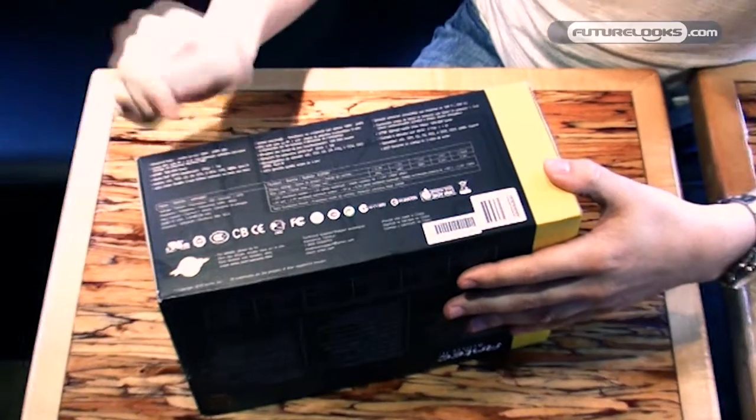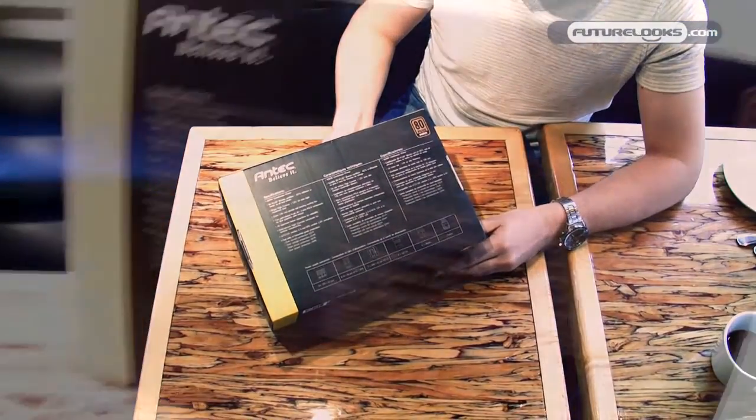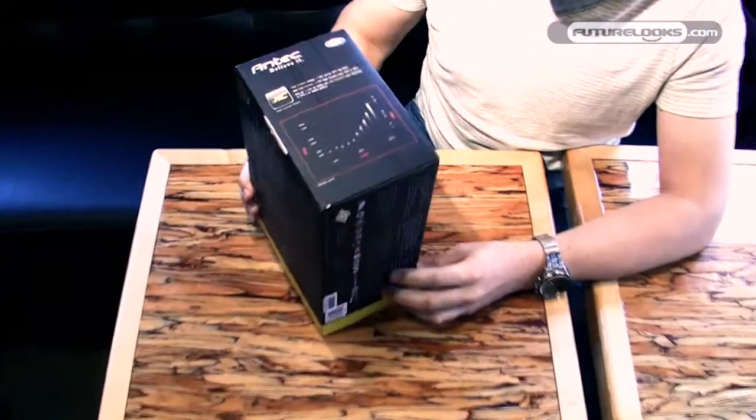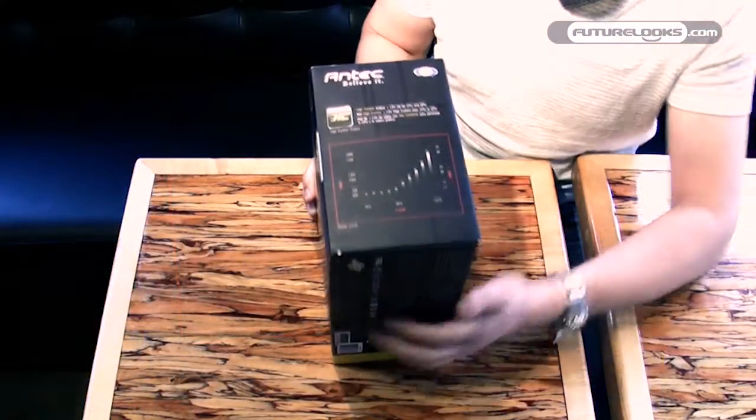Here you can see 3 years warranty. We have the specs on the label. The back side shows in English, French and Spanish some basic specifications. Here you have the noise levels — it's a very silent power supply. It's a 135mm fan, it keeps the power supply very silent and cool.